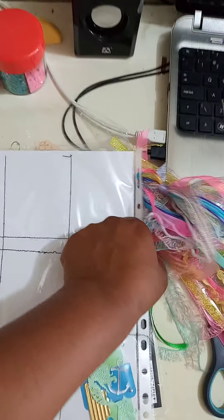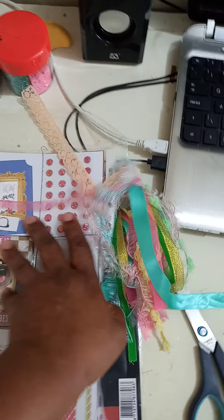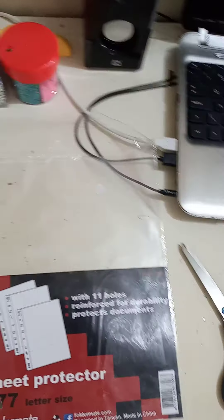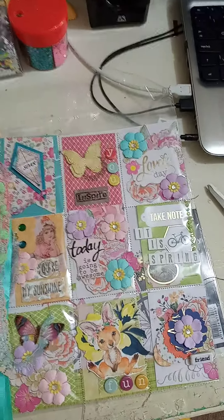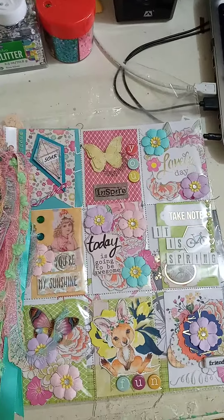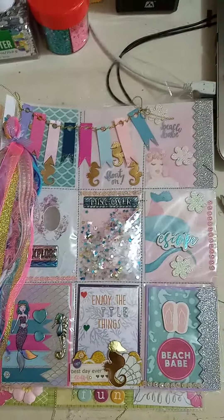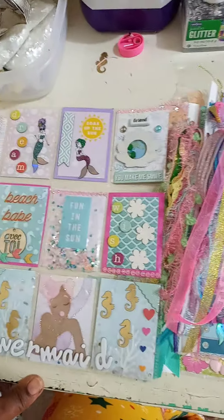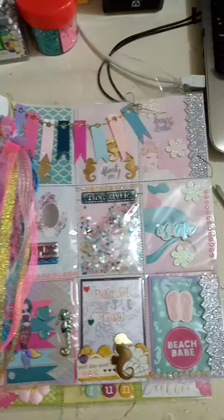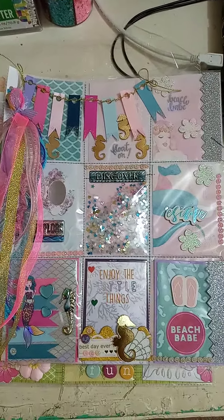So if you don't have the pocket sleeves to make your pocket letters, don't give up. Where there is a will, there is a way. I am absolutely adoring and loving making pocket letters these days and I am going all out. So these are the three pocket letters that I made. I hope that you find them beautiful and that you are inspired to create something. Have a good day, everyone. Bye.